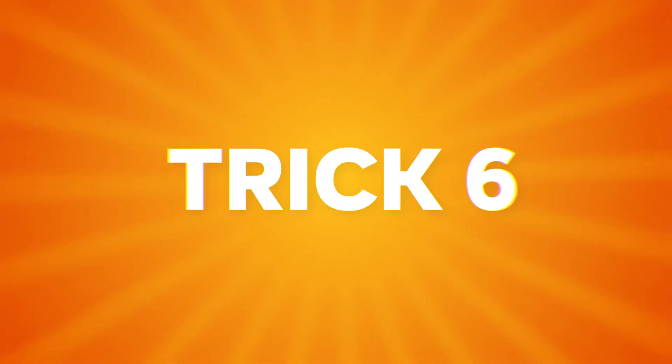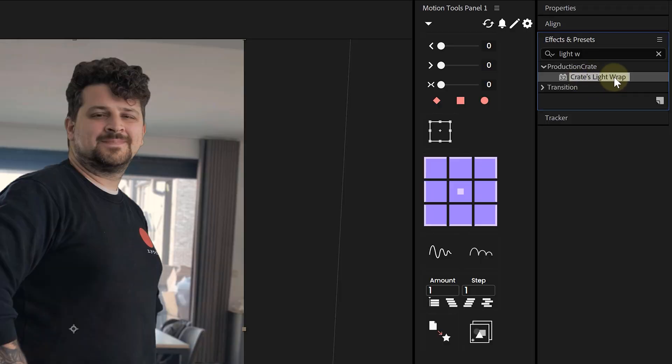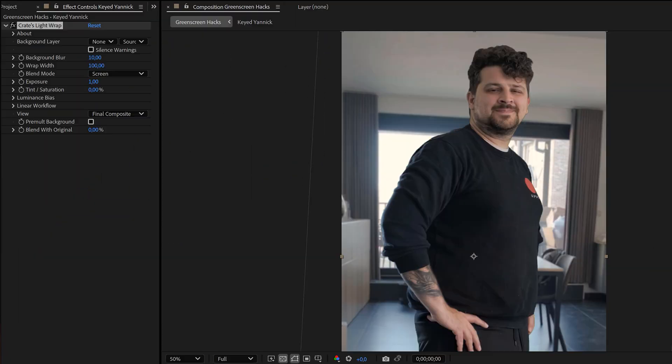The last tip really seals the deal: light wrapping. This is the magic that makes your subject actually look like it belongs in the scene. There's a free effect from Production Crate called Light Wrap — download it from their site, apply it to your keyed layer, and select your background layer as the source. It uses your background to softly wrap light around the edges of your subject. It's subtle but makes a huge difference in realism. Just don't overdo it — use it lightly, wrap the light not the entire subject.